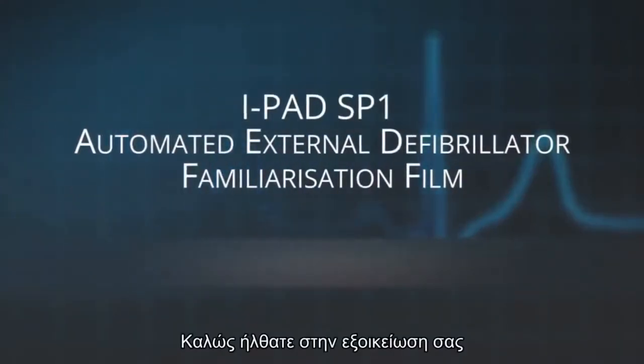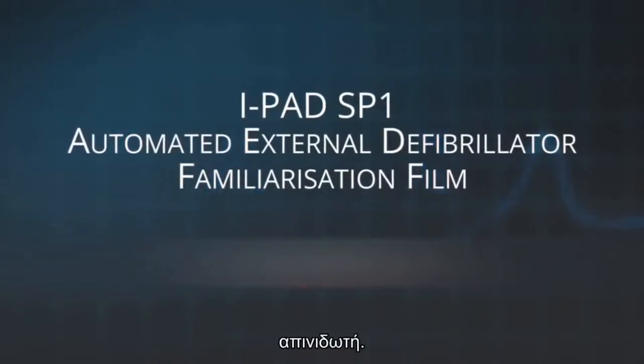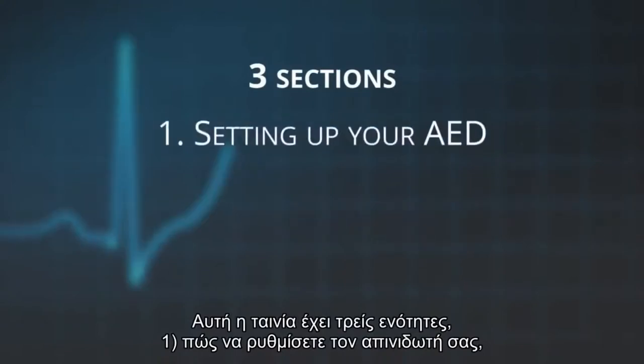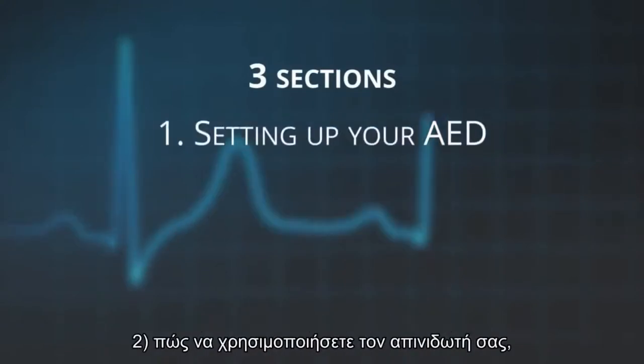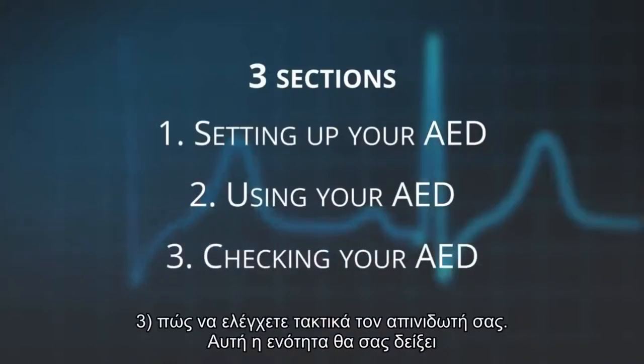Welcome to the familiarisation of your iPad SP1 automated external defibrillator. This film will go through three sections: one, how to set up your AED; two, how to use your AED; three, how to regularly check your AED.